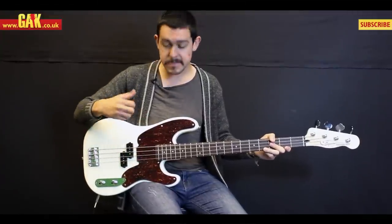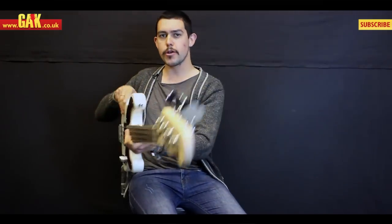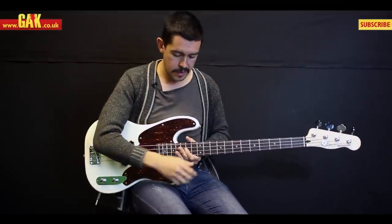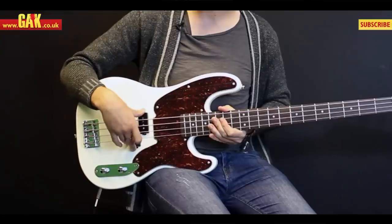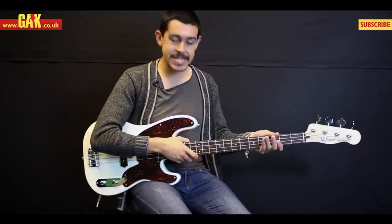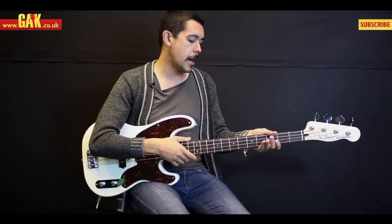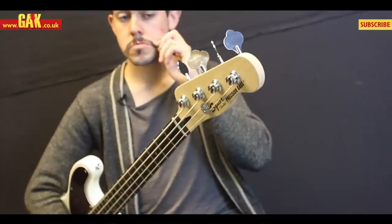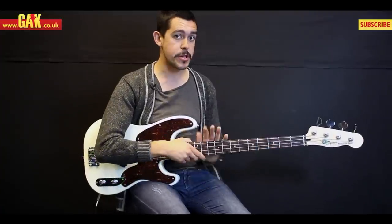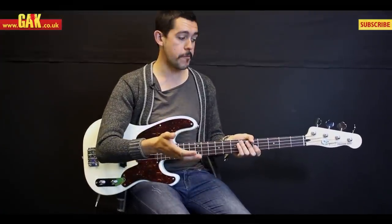Everything else stays the same — we've got that '51 style slab body, thick no-contour body, but with a '55 cut on the arm and a '55 style plate. You've got a Squier standard precision pickup and bridge, and then we've got this '51 style headstock, traditional precision bass style neck, but with a rosewood board and a satin polyurethane finish — so a very modern feel.